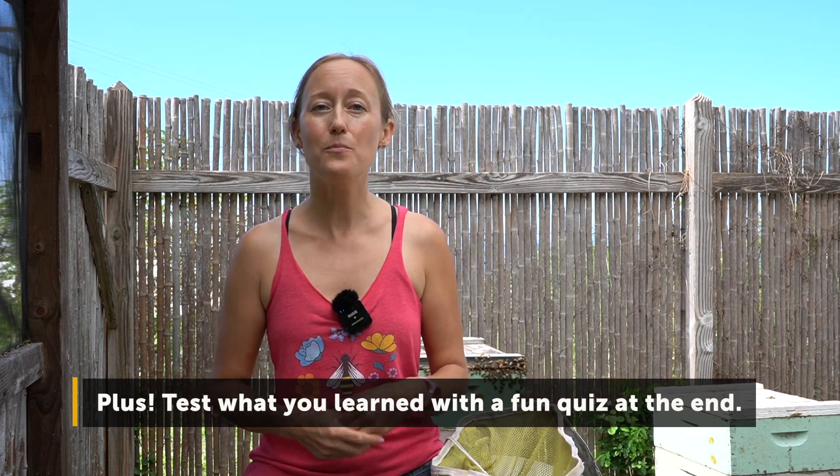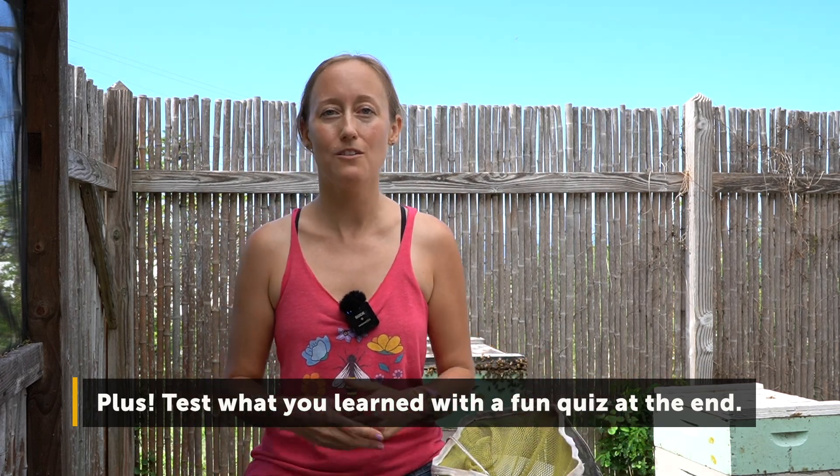Hi, I'm Larissa from Beekeeping Made Simple and in this video I am going to show you how to read a frame of bees. I'm going to open up a beehive and we're going to pull out frames and I'm going to show you what's going on.